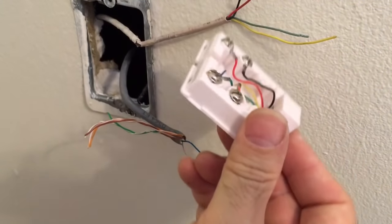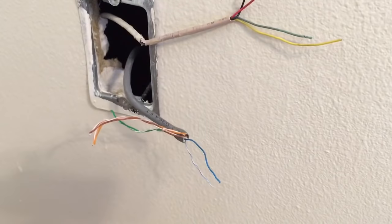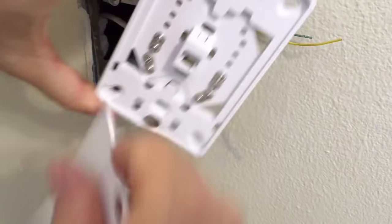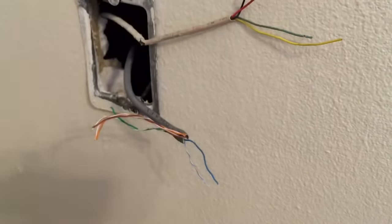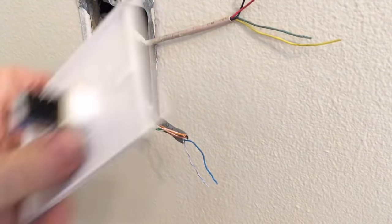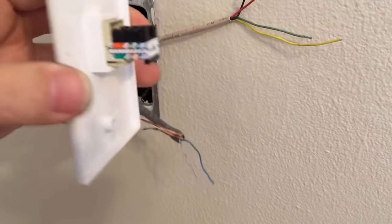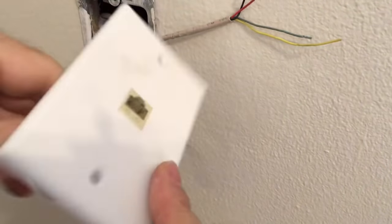Beyond screw post, you'll see screw post connections on a biscuit-style jack, on a wall mount jack — you can see the colors showing where they go on the back — and also on a flush mount jack where you have the posts right in the back.